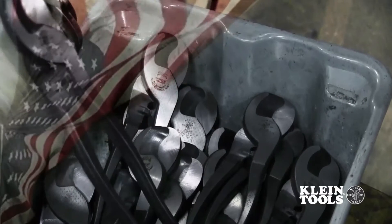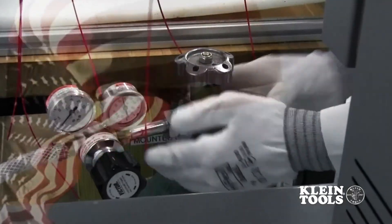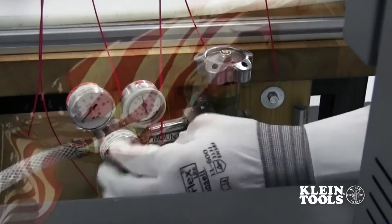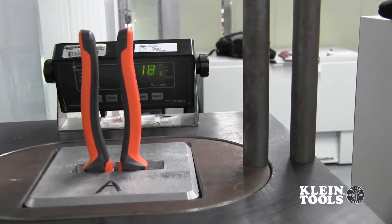Klein Tools controls the entire manufacturing process in the United States, starting with our proprietary blend of steel forged by Klein, through our proprietary three-stage heat treating and testing. Yet another reason why Klein Tools is the number one choice of professional electricians.